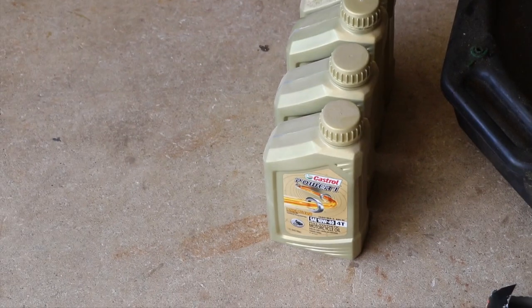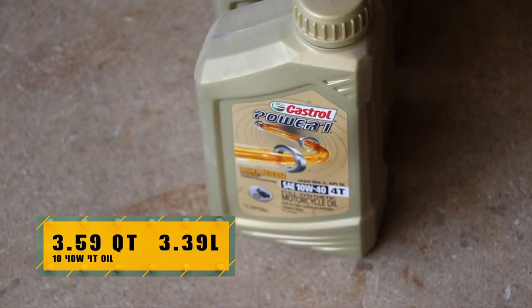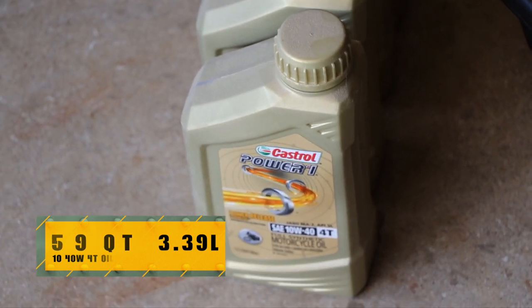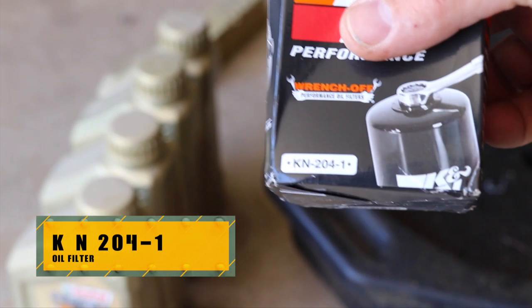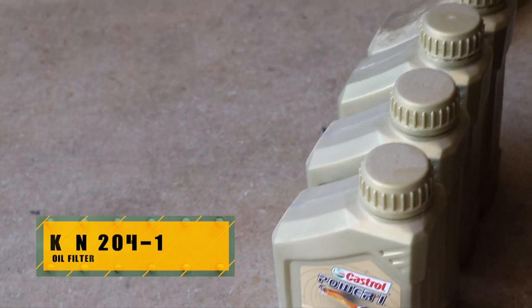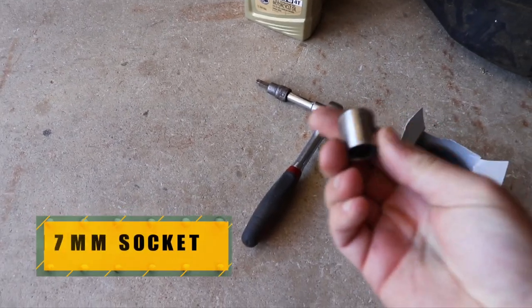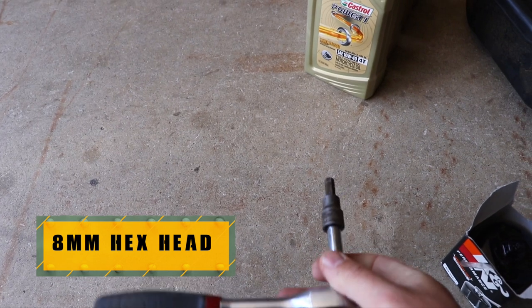First thing you need is oil. We are using Castrol Syntec, specially formulated for motorcycles — 10W40 4T as in Triumph. You will need a filter. I really like the K&N 204-1 filter and there's a good reason why, which you'll see in a minute. You'll need a drain pan. All the tools you really need is a 17mm socket and an 8mm hex head on a ratchet.